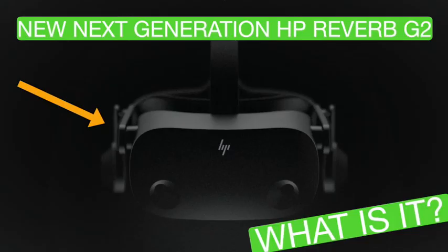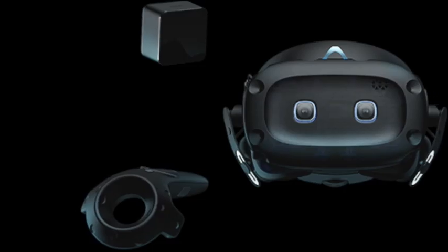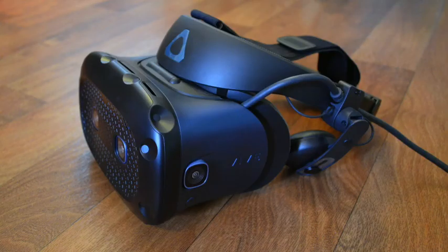Last video I had a look at the HP Reverb G2 — a headset that is not yet out but looks incredible. I was talking about the similarities in comparison to the Vive Cosmos Elite that released recently. In this video I want to go into a bit more detail on the Cosmos Elite, and I recently got to try it out, and here is my review.